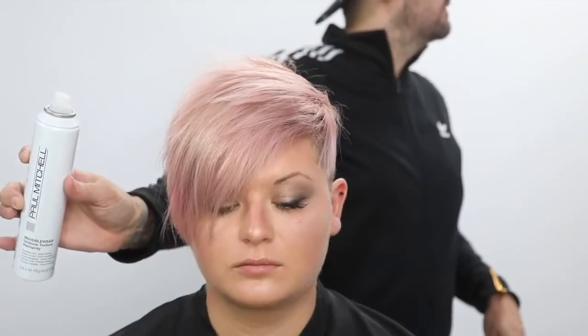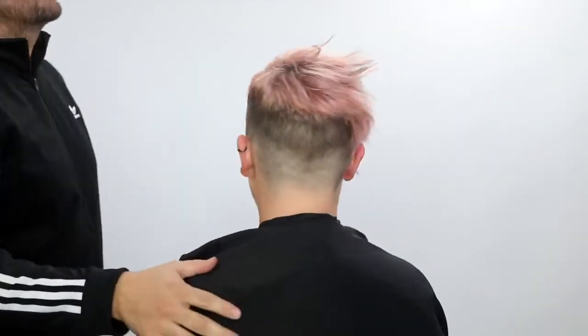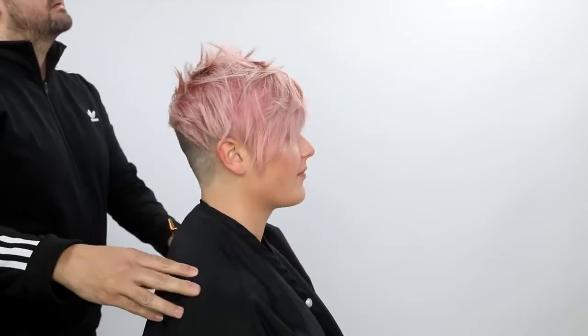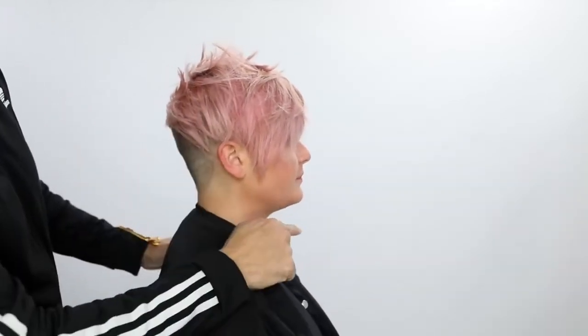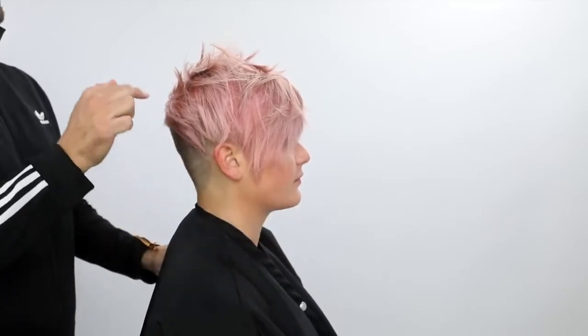Then I go in with Paul Mitchell Invisible Wear and spray that in — it's a texture hairspray, so I create a ton of texture. It's got about a medium hold. Then I go in with my iron — it's a Paul Mitchell Pro Tools smoothing iron. I go in and flip out some of those textured pieces to really show off the shape. Notice that the shape really follows her jawline and expands into the back, which gives her a nice flattering shape to her head shape.